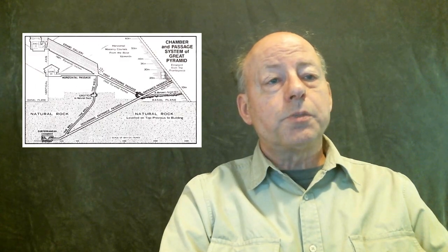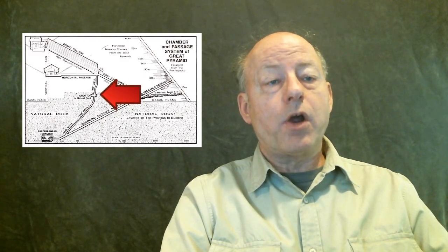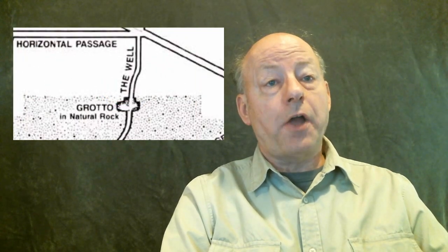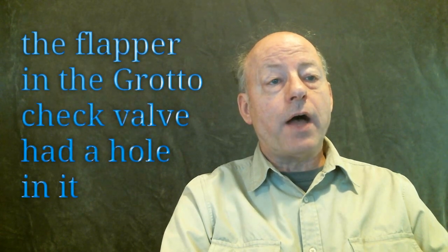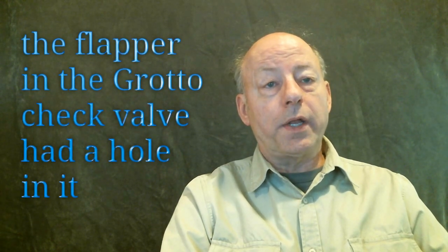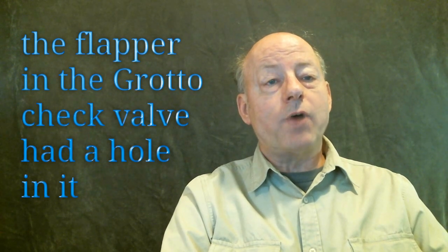There is also a small chamber called the grotto, which is located in the mound the Great Pyramid was built over. The purpose of this small chamber is to house another check valve. This check valve allowed water to move up through the grotto when it automatically opened at the proper time. A unique feature of this valve was that the flapper had a hole in it. This seemed counterintuitive for a check valve to have a hole in the flapper, but the geniuses who built the Great Pyramid knew what they were doing.